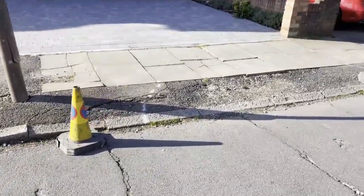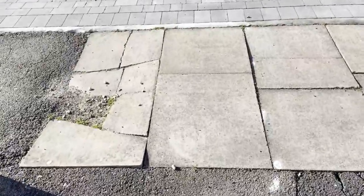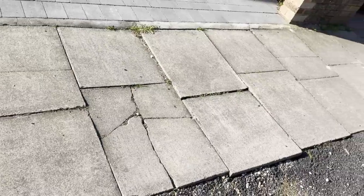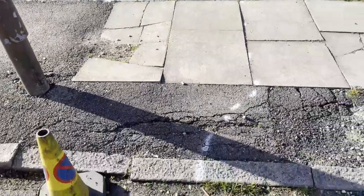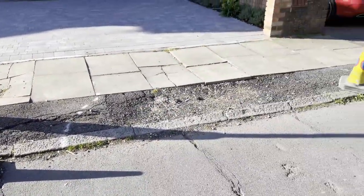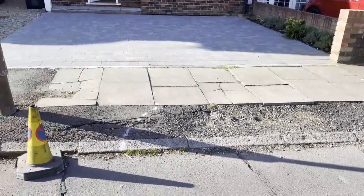All of this needs to be dug out and replaced professionally. The problem we have here is that there are utilities that run underneath the paving slabs - gas, water and electric supplies. So this needs to be done by an approved contractor who the council are happy will do it in such a way that it's not going to cause any problems in the future.